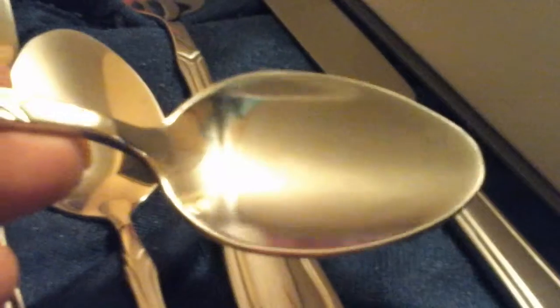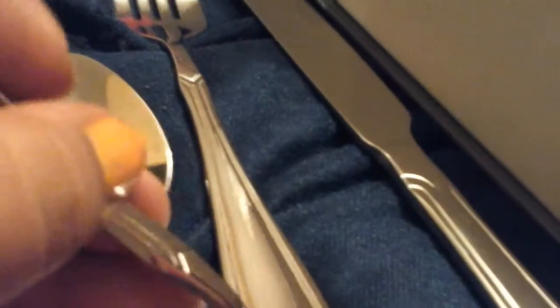And here is the knife — the butter knife. They have weight to them so they don't feel cheap. Like if you put the spoon into an ice cream container, it won't bend.